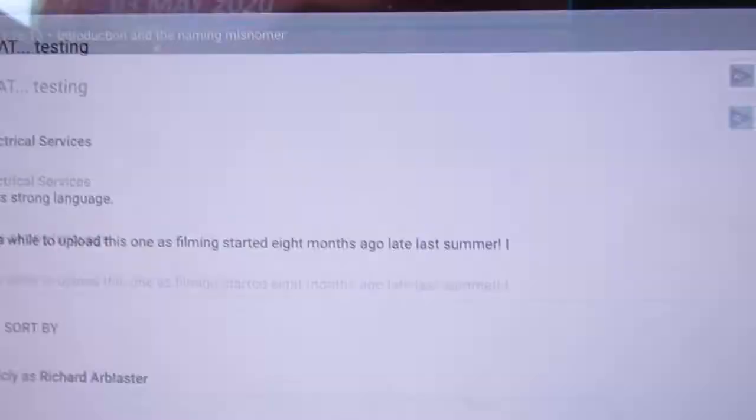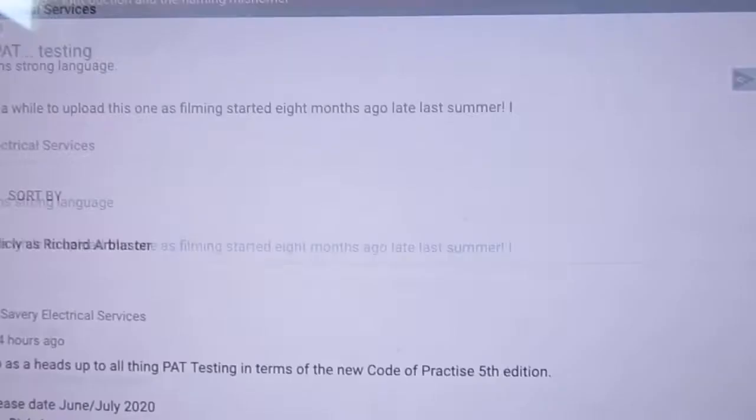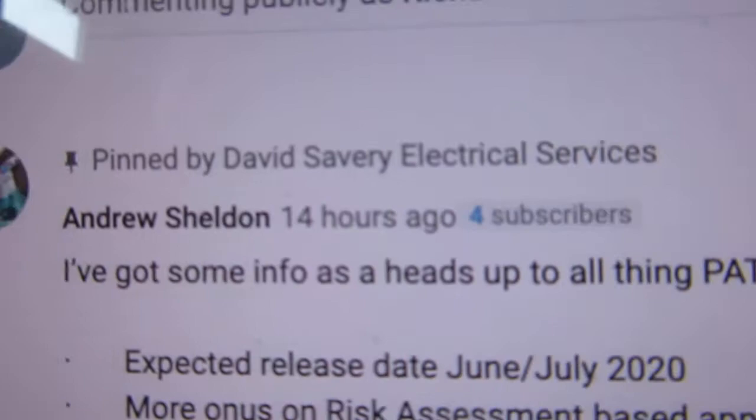So let's go back to the comments here and scroll down. There's a great comment here from Andrew Sheldon — it's been pinned.